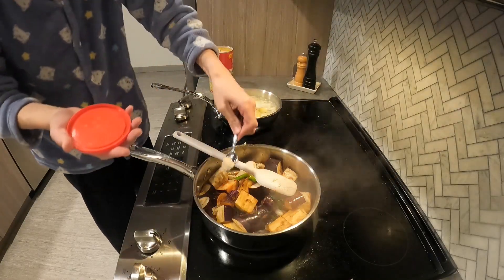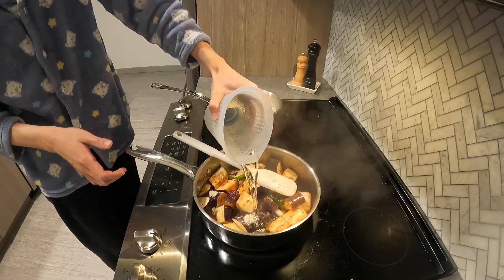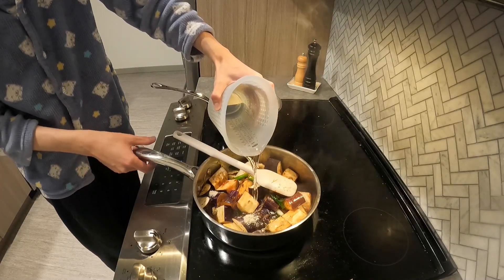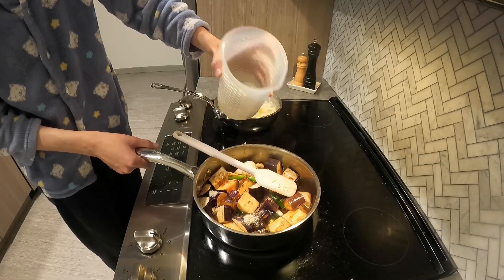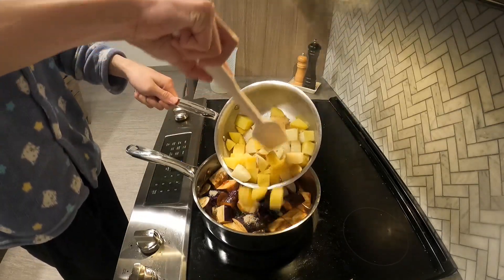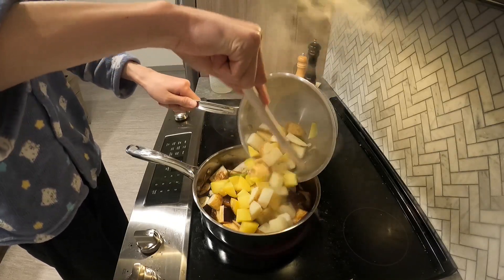I also add a little bit of chicken bouillon powder — this is Lee Kum Kee, so it's not super strong tasting. Then I cover barely with water. Once the potatoes are tender, I add those too, and then I cover the whole thing until the eggplant is fully cooked.